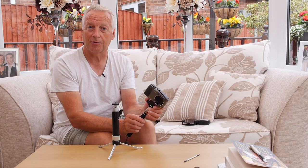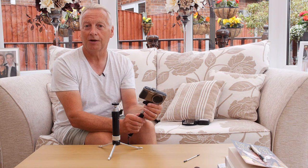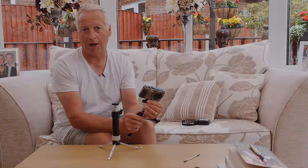That's it for this video. Thanks very much for watching, hope you enjoyed that. Until my next video, take care and bye for now.